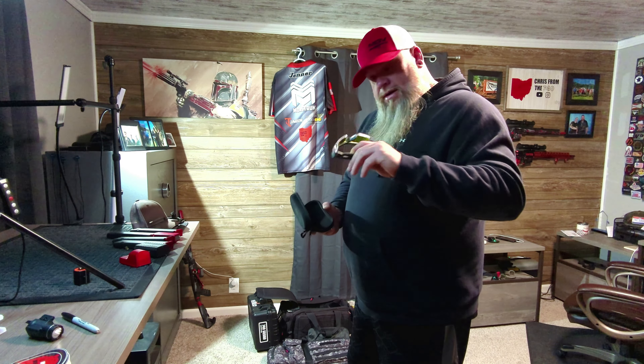My range bag is a Voodoo Tactical — I've had this bag for about five or six years. I've got lens cleaning cloths in here, Moldy tools, a screwdriver set to take a red dot on and off and replace it if it goes down, whatever — just your basic stuff. I keep a lot of towels and lens cleaning cloths in here, that's about it.